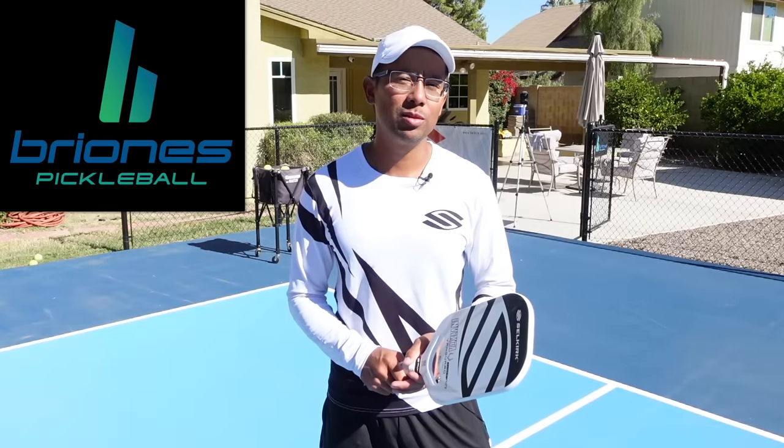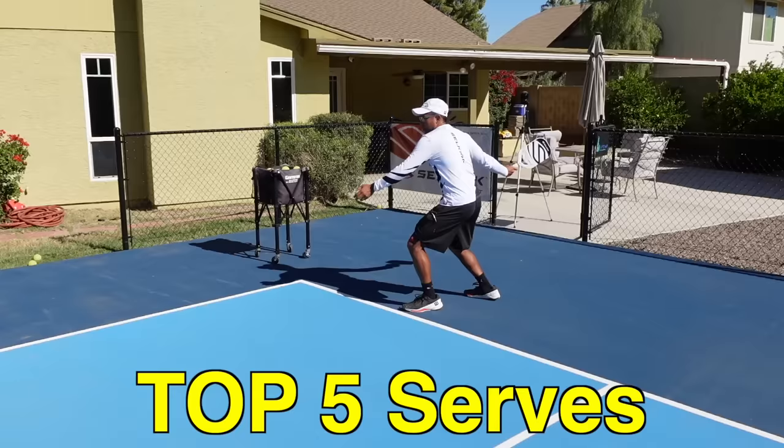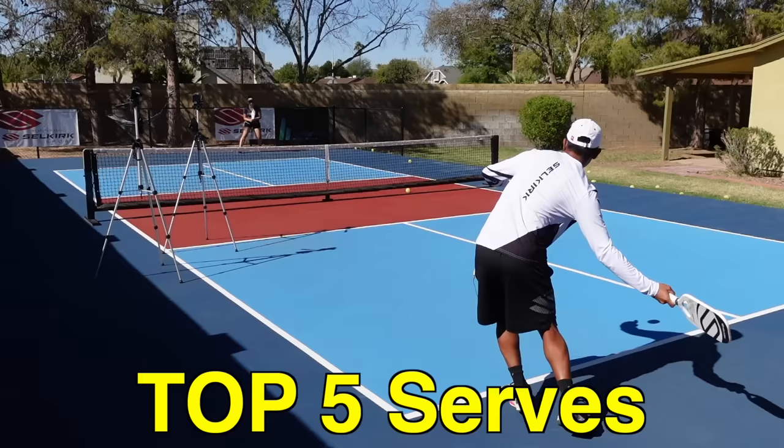Hi, welcome to Brionis Pickleball. My name is Jordan Brionis and in today's video we're going to talk about the top five serves that I use to win easy points. Now let's jump right in.